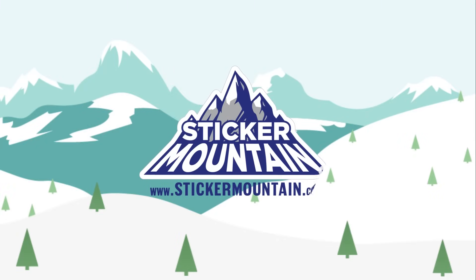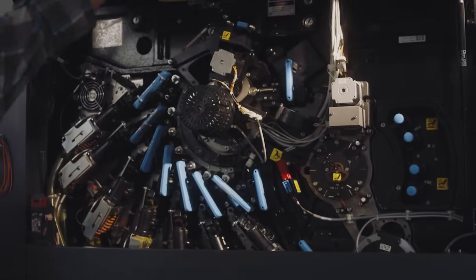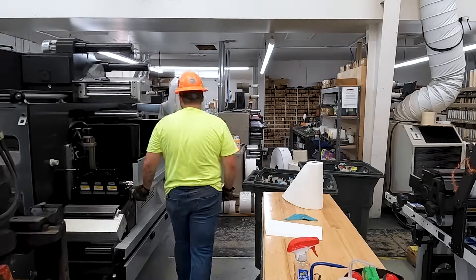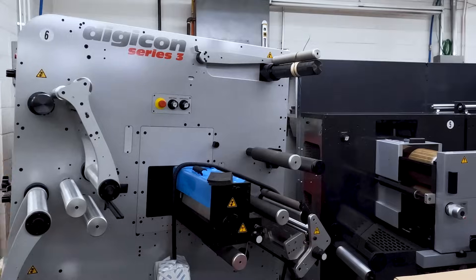At Sticker Mountain, we give you the best of the best in the digital printing industry. From state-of-the-art digital printers and high-quality materials to innovative finishers, we know you want fast, affordable quality. We're excited to announce our newest addition to our digital production process.